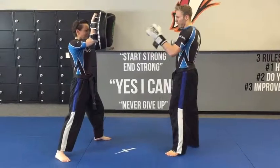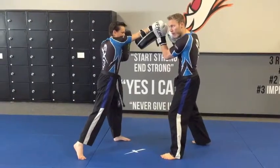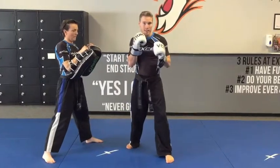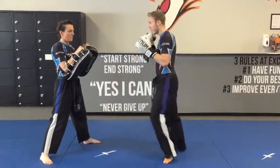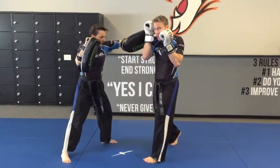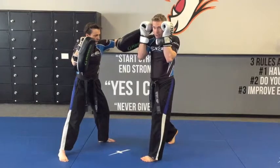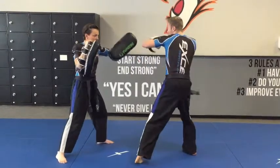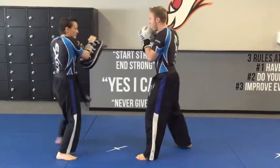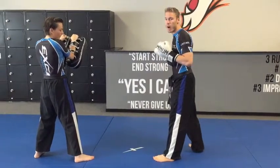Part two is from the right cross. Keely throws the right cross in towards my face. I parry it with my left hand. As I do that, I keep my right hand up and move my head to the left. I parry and then I cover with my right as Keely does a left hook. Now this hand is next to my face, ready for the left hook and then the right cross. Keep this arm up and then the right leg roundhouse kick. We finish each part in a roundhouse kick.